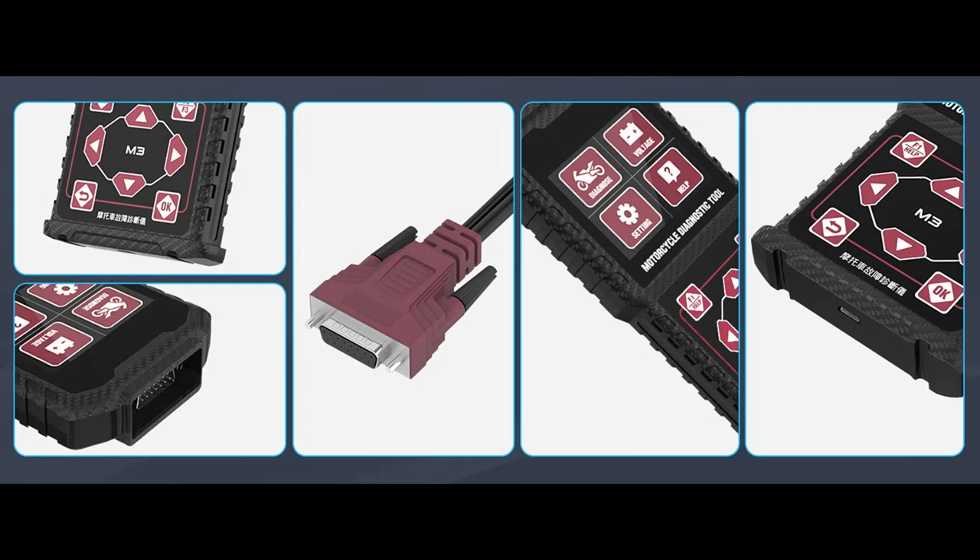Multiple Support Functions. The Motorcycle Diagnostic Tool supports Engine, ABS, Tire Pressure, Anti-Theft, and other systems.